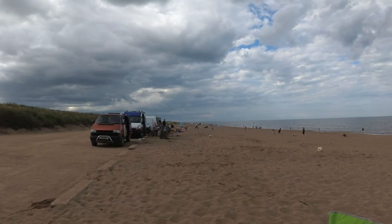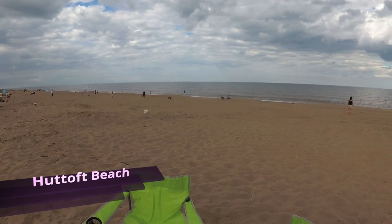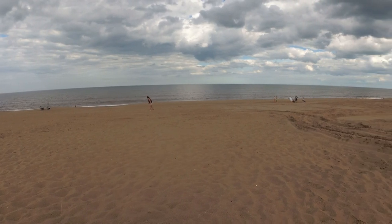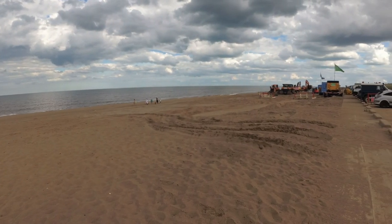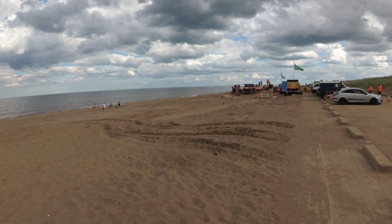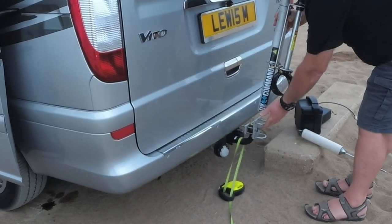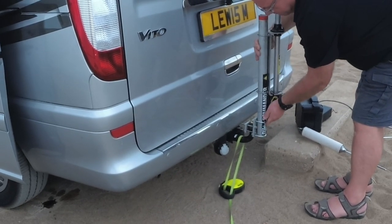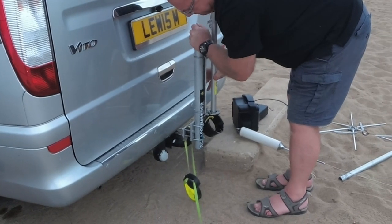This is a place called Huttoft Beach. We've been here several times before and played radio from here as well, so I knew exactly what I was letting myself in for. What we planned to do this weekend was actually spend the night on the beach. They were preparing to do some sea defence work which would close the beach for a little while. So anyway, we set about preparing the Hustler antenna on the tow ball mount — as you can see here, it just slides neatly on.